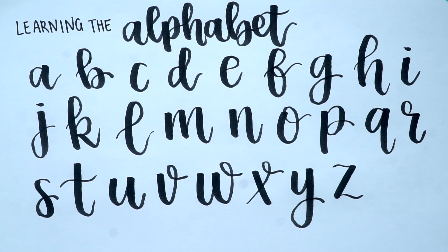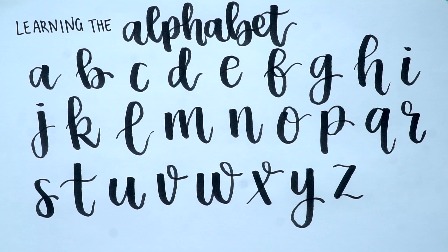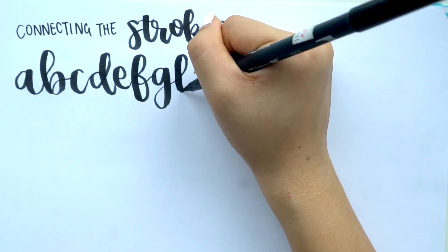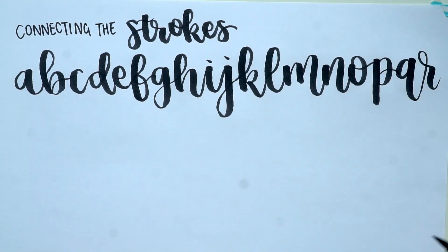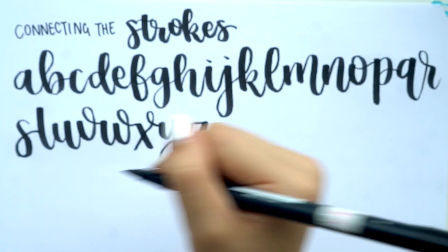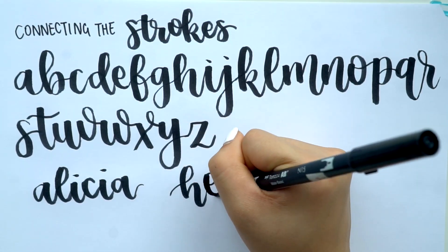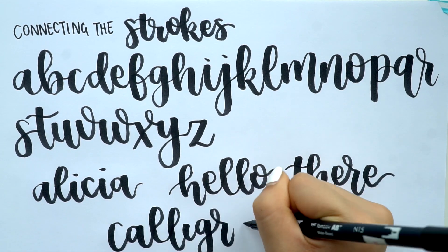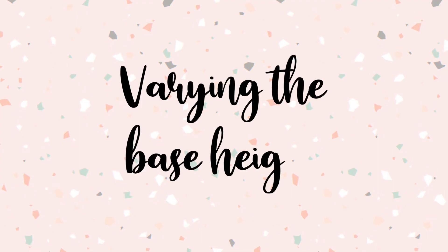Now that we've learned all the letters, you can pause the video to go through the alphabet slowly and master each letter. Once you feel comfortable writing each letter individually, try connecting the strokes — I've written out the entire alphabet with the end of each letter joined to the beginning of the next. This gets you used to joining letters together. You can then practice writing your name, or words like 'hello.' The word 'calligraphy' is also great to practice because it has a lot of up and down letters.